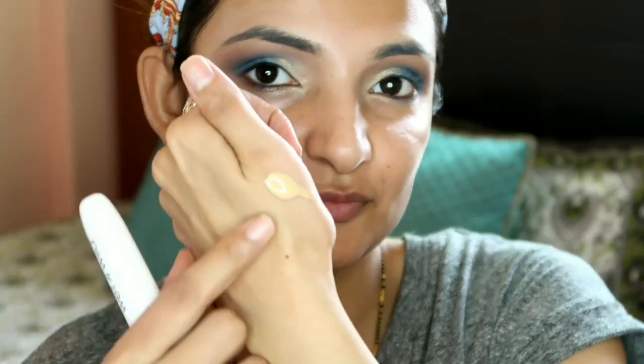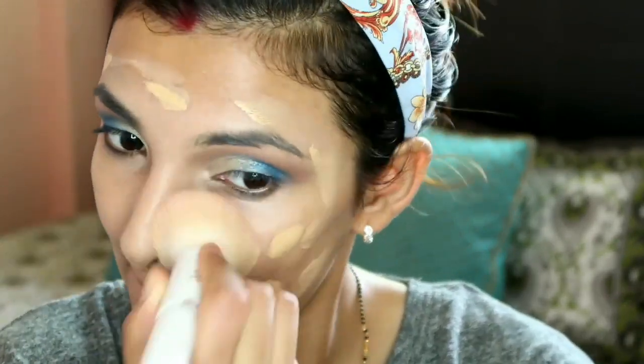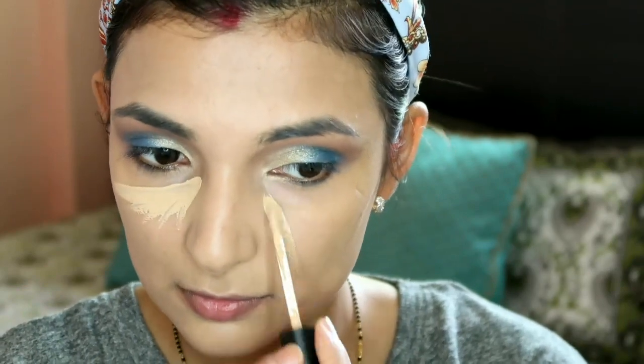I cleaned up the fallout so my base makeup wouldn't be affected. Now I've started my base - I'm using L'Oreal Infallible foundation, which is a very good and very light foundation. You can see how little I've taken - just a drop.